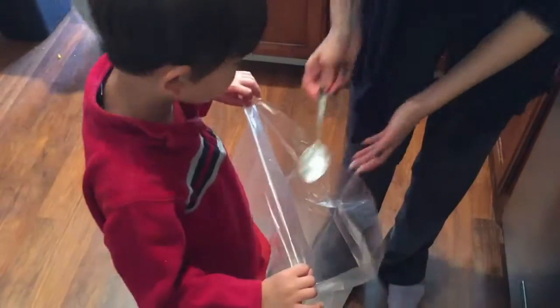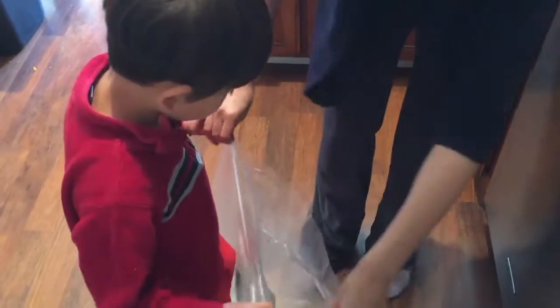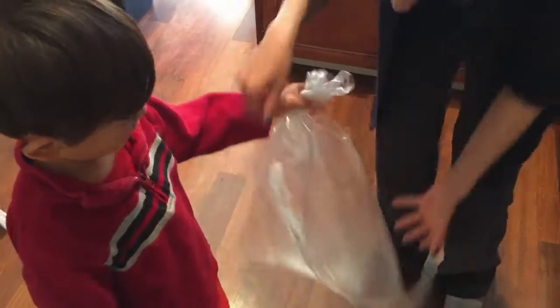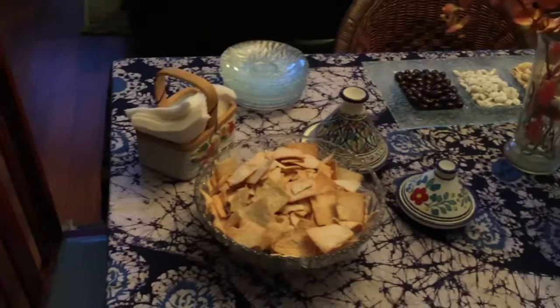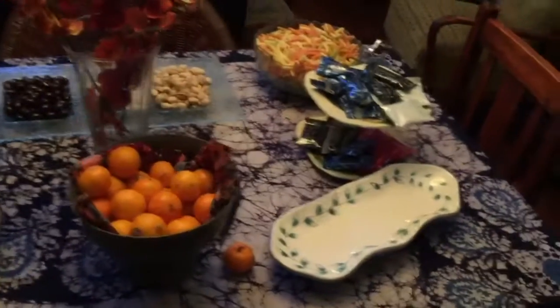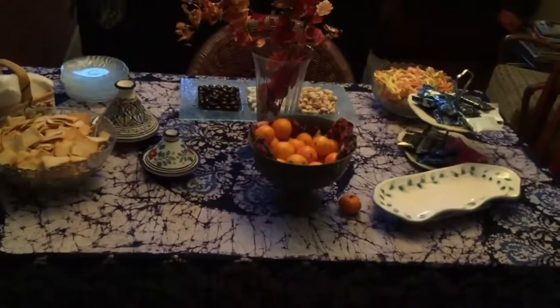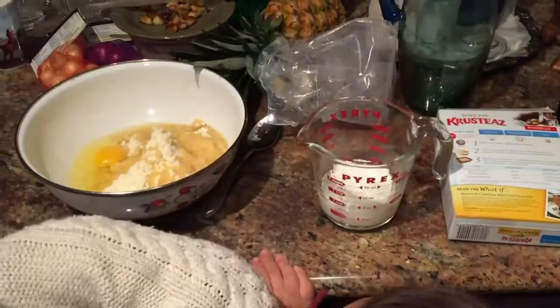What do you want? What are we going to do? I'll show you — you'll enjoy it. Put the bag like this, really tight, and give it a good shape. You'll see flour everywhere in the bag. Just like that. That's perfect.